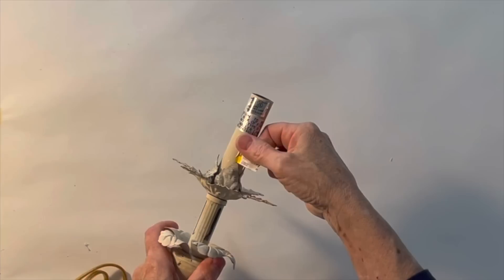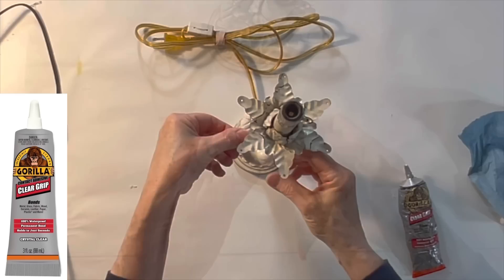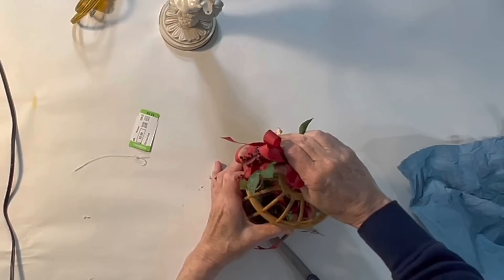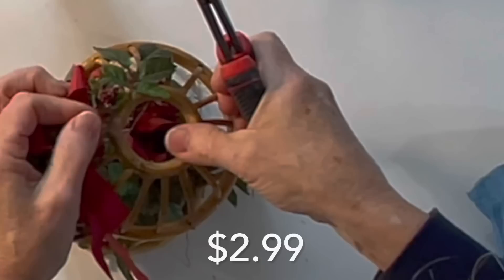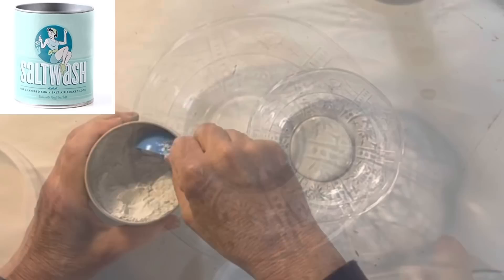I purchased this small lamp at the thrift store for just a little over three dollars and used Gorilla Glue to attach a small ceramic bird to one of its metal leaves. In case you're interested, I have these little birds linked in my Amazon store. I also thrifted this little bird cage for $2.99 that I wanted to use as a lampshade. First I removed all the ribbons and faux flowers.